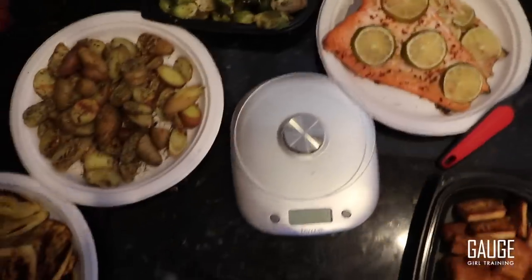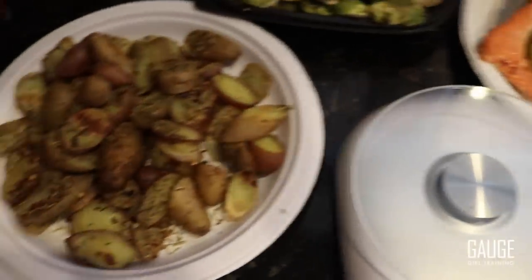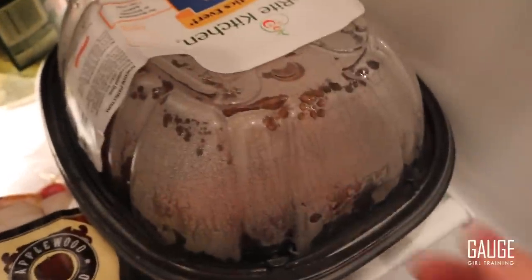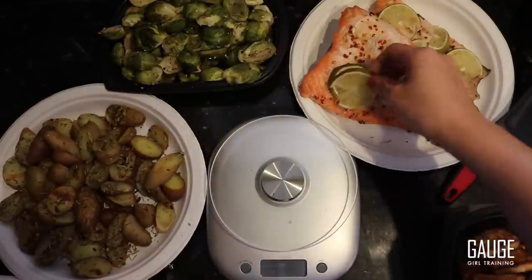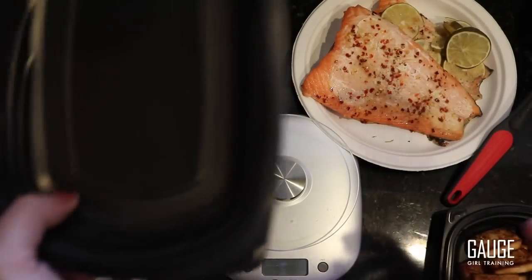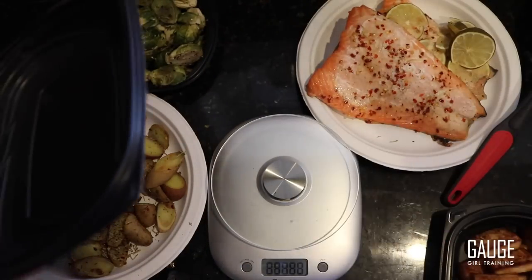What you guys can see is I cooked a lot of different things and staged them on some plates. I have three different carb sources: potatoes, plantains, and rice. I have my Brussels sprouts, my salmon, my tofu, and also a rotisserie chicken that's in the fridge. I have a ton of meal prep containers. I'm going to show you guys an example, because your portions and your macros are going to depend on your goals.